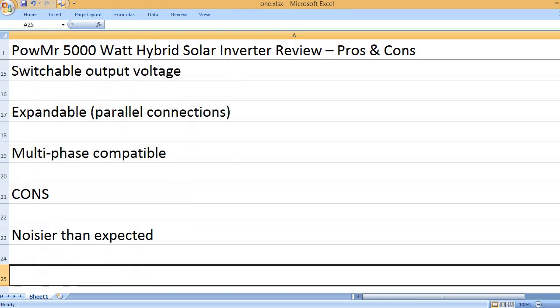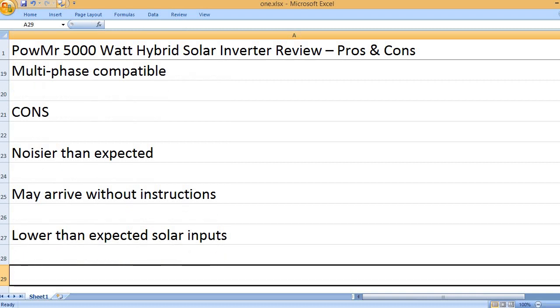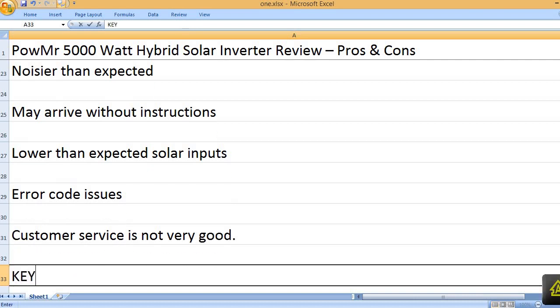Cons: Noisier than expected. May arrive without instructions. Lower than expected solar inputs. Error code issues. Customer service is not very good.